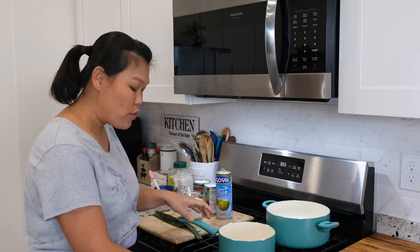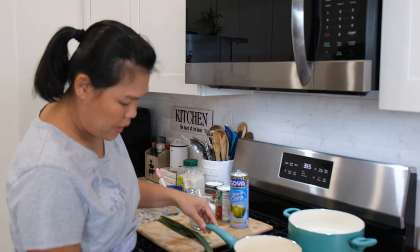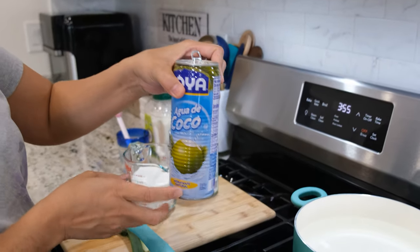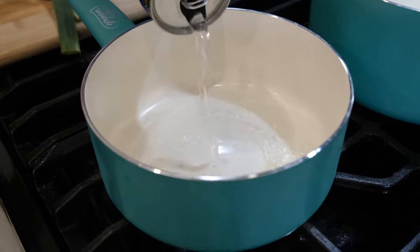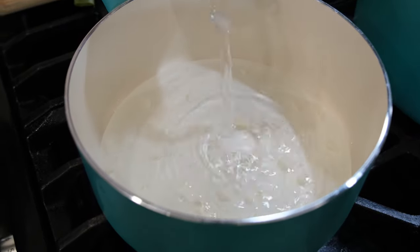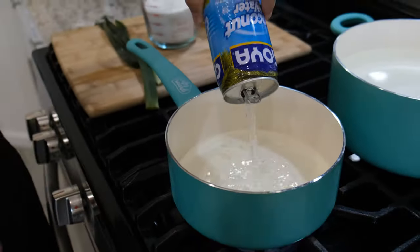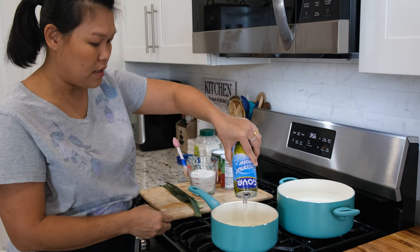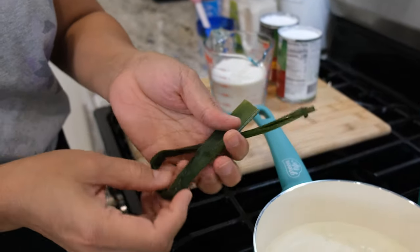So we're going to make our syrup first. I'm going to turn the stove to medium high. I'm going to use one can of coconut water — this one has pulp in it and already has a natural sweetness. I'll pour it in; it's about two cups of coconut water. And then we're going to add aroma to our coconut drink with the pandan leaf.